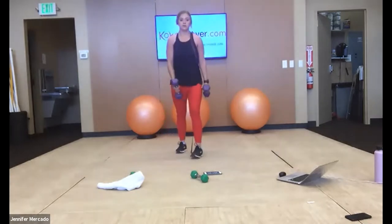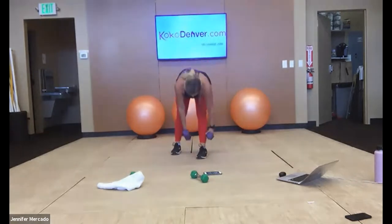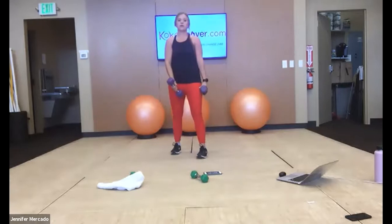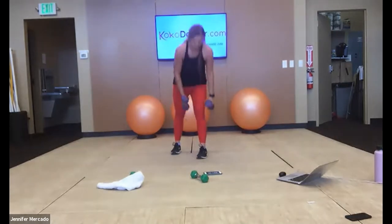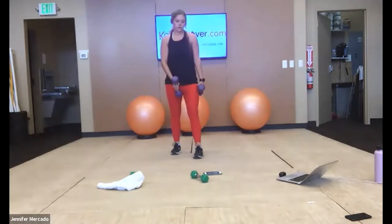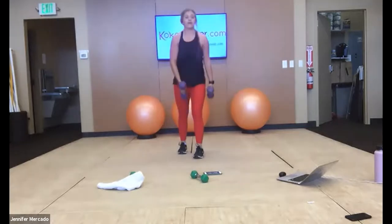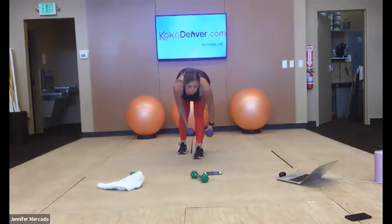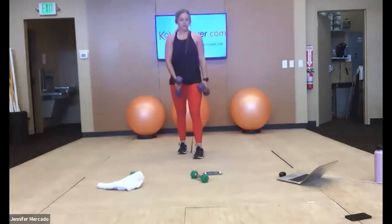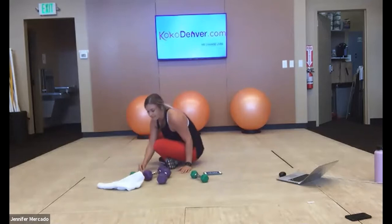Switch legs. Your toes of the back foot should be just about in line with the heel of your front foot. Really isolating that front leg here. Good — to the ground, we've got that pass from hands to feet.